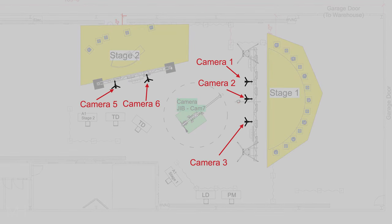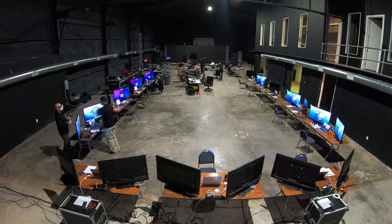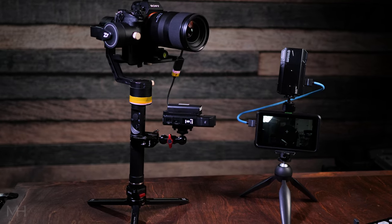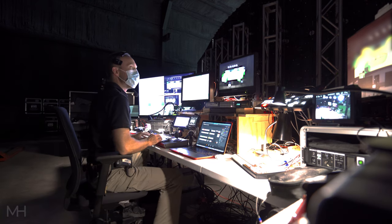Most recently I was the video engineer for a nine-camera live broadcast from our studios in South Austin. We were running two stages within close proximity in the same studio, kind of like a news broadcast going back and forth. We had nine cameras: three on the main stage, two on a secondary stage, a camera on a jib that swung between both stages, a fixed wide shot of the entire studio space, a camera in the green room, and a roaming wireless camera on a gimbal.